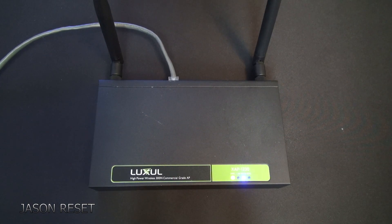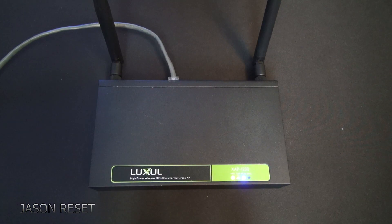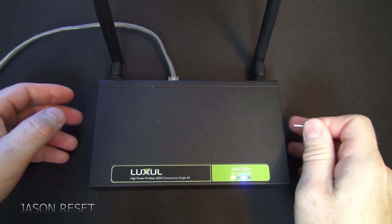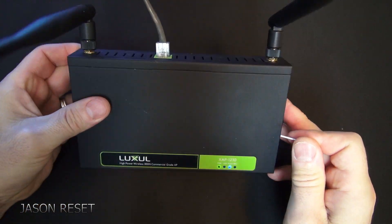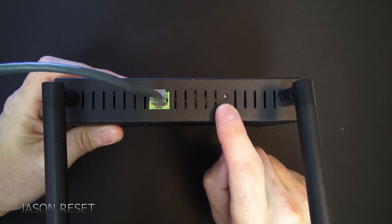Hey everyone, welcome back, I'm Jason. In today's video we're going to factory reset the Luxus wireless AP adapter. This works pretty much with any Luxor. If you flip it to the side where the ethernet port is, there's a reset button right there.